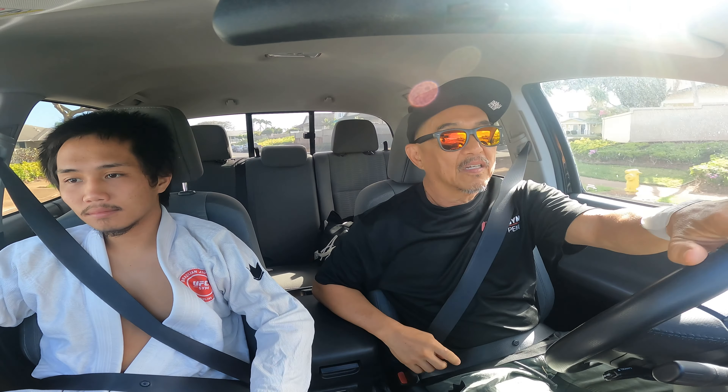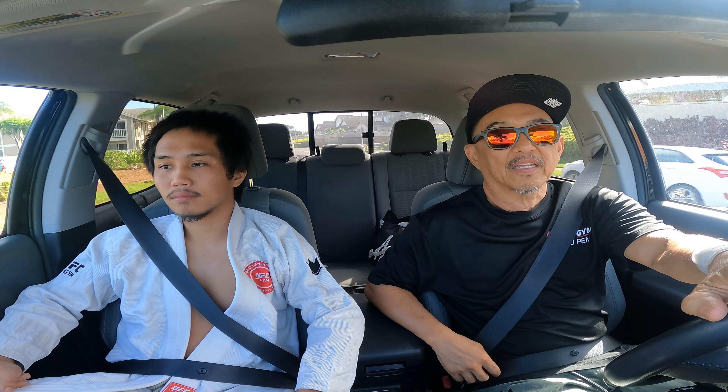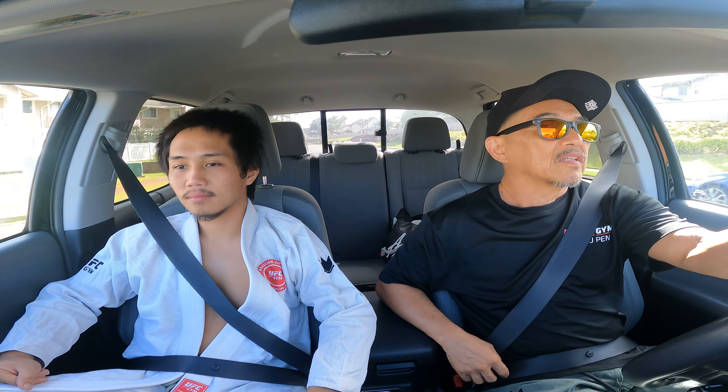Maybe to a takedown, and if we get enough time and they catch on quickly, maybe we can do a back take. We'll kind of see how that plays out.